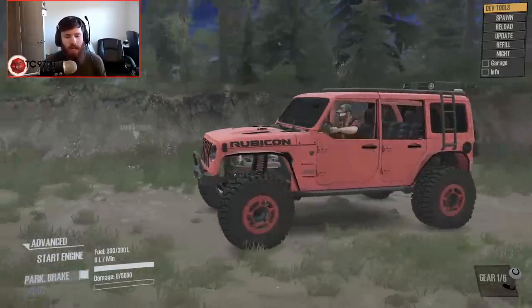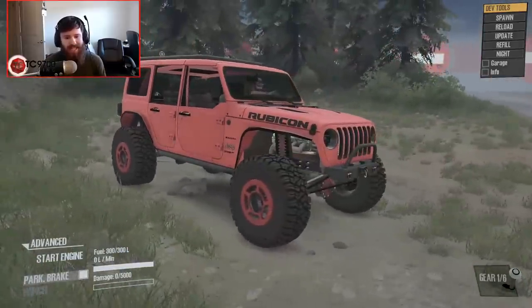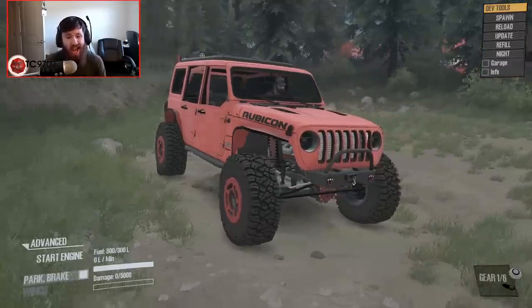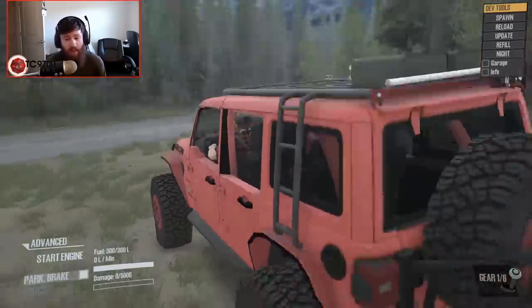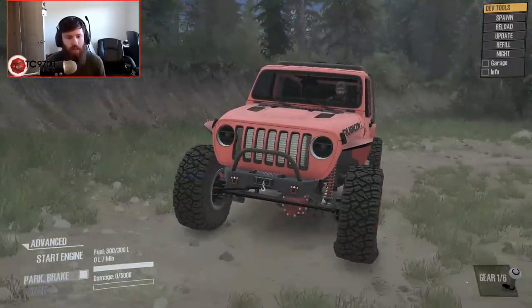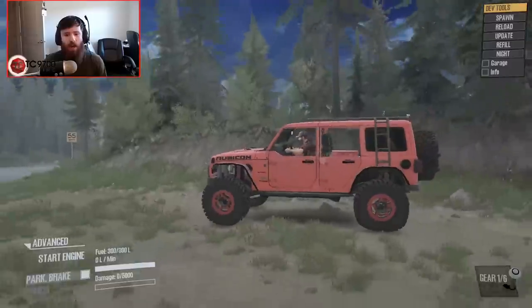This is going to be their Jeep JLU Rubicon and as you can see it is not stock. We're dealing with a full-on beadlock wheel setup. These look to be about in the range of 40s. We've got a full coilover setup — basically a fully built JL ready to go off-road. It's also a very realistic JL build and there's not a lot of JLs that have been put into this game.